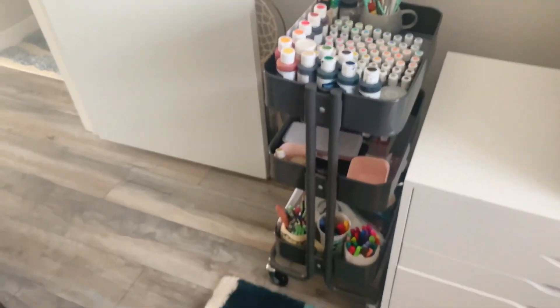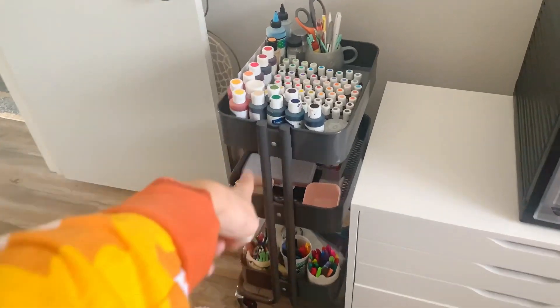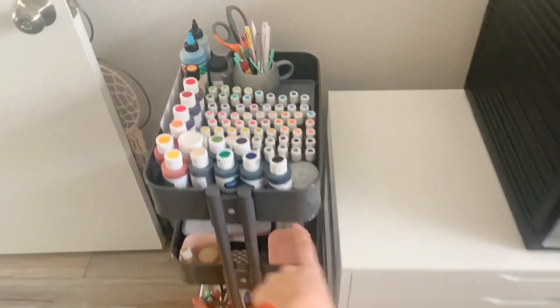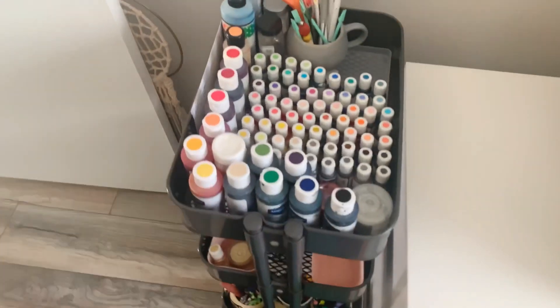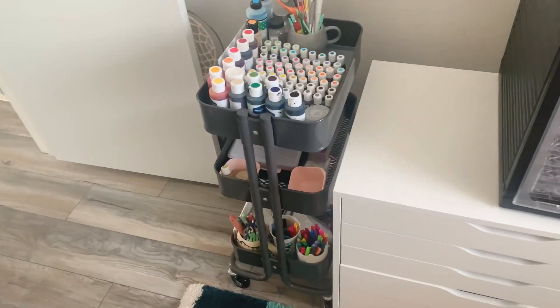This has been like the most essential thing I've ever put together. I don't know why it took me till now to do this. Before, all of this lived in a drawer. These used to live in a cabinet in my kitchen back in LA, so it was kind of all over the place. It's really nice to have it all succinct and in one place now.